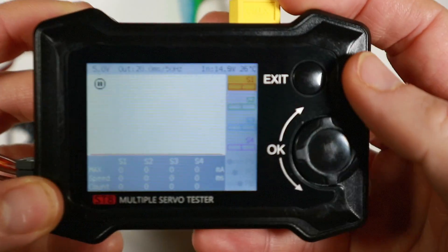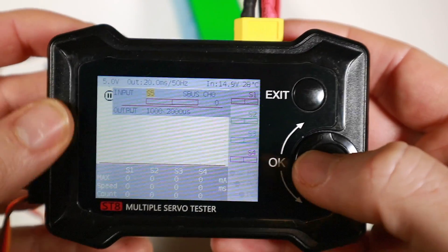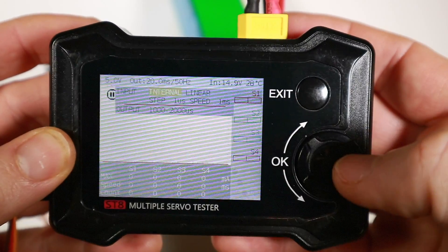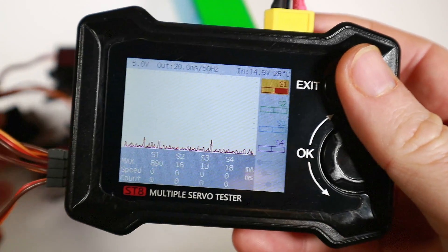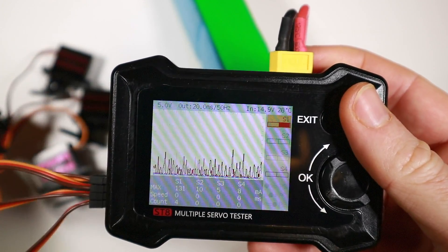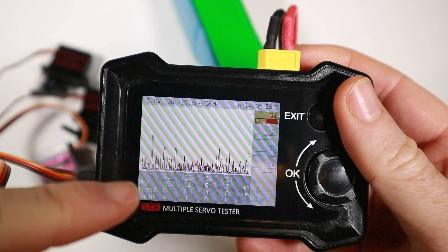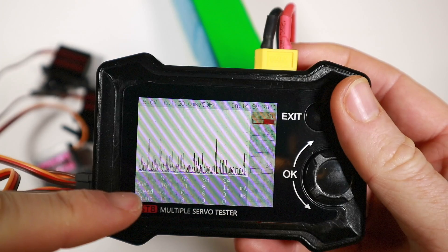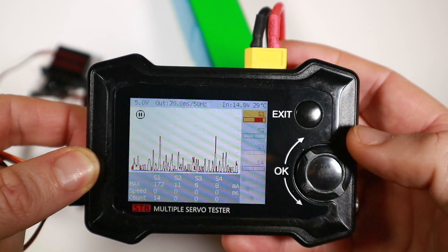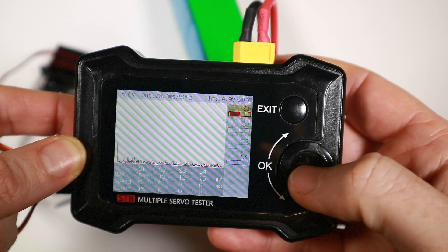Zooming in on the screen — if we press return we've got an input, and our input has a variety of options. Starting with internal linear mode, I'll press play and we can see servo one moving back and forth. What we've got on screen is the amount of milliamps being drawn. Speed is not used at this point, plus a count of the number of cycles. There's also a little graph, and at any time we can pause and rewind down the graph to see spikes.